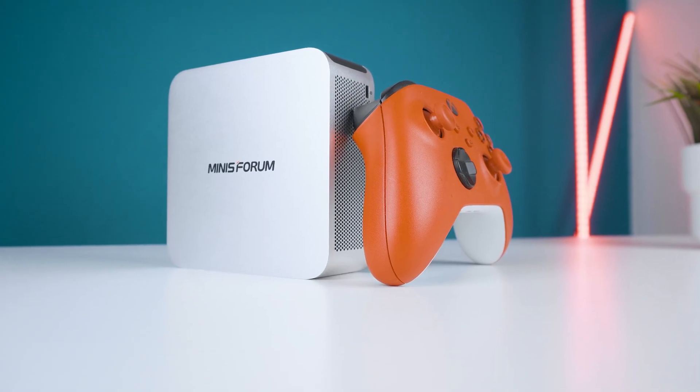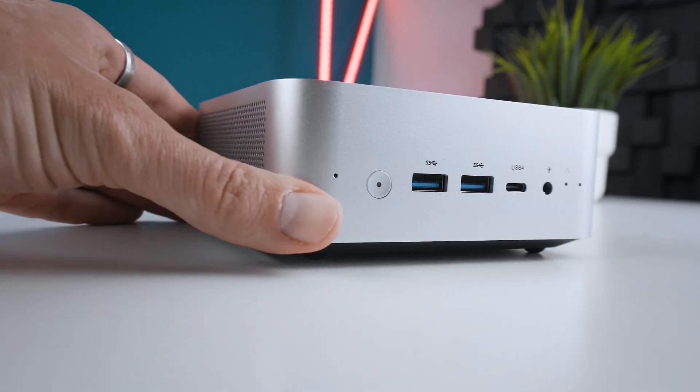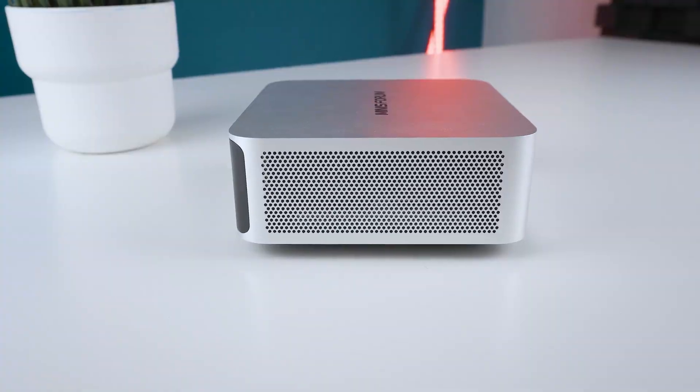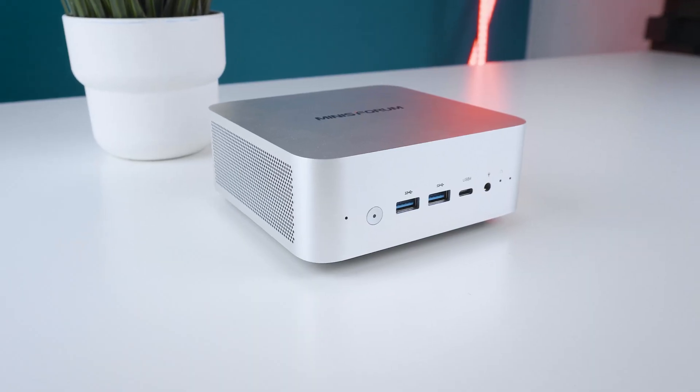The size of the M1 Pro is pretty typical for a mini PC at around 12.8 by 12.5 by 5.2 centimeters and a weight of 600 grams. The body is made out of aluminum and it feels super stable and well-produced, while the grater-like grid on the side and the overall design are quite reminiscent of current Mac Minis by Apple.